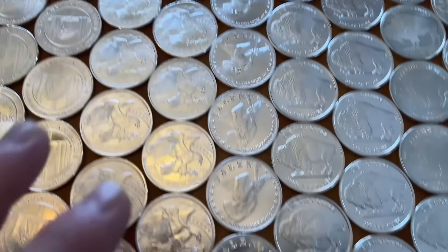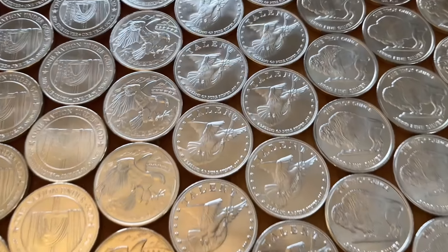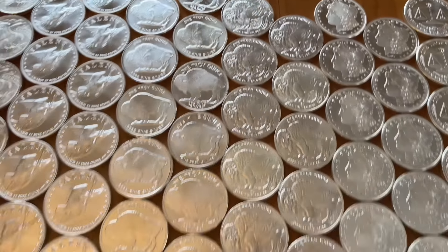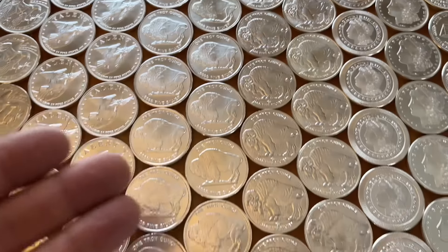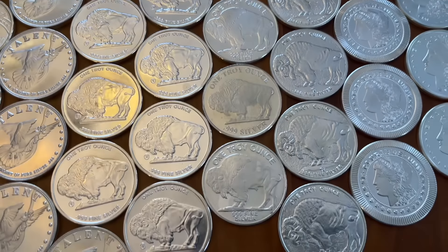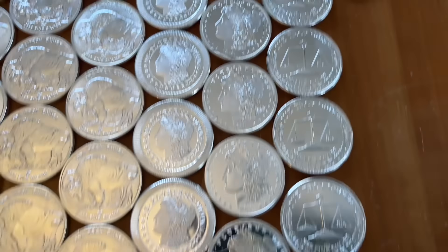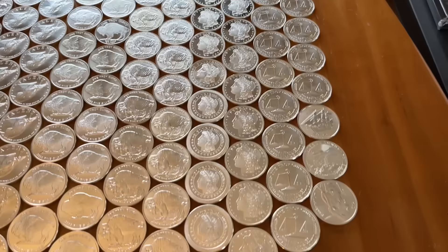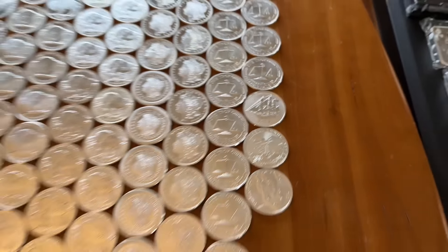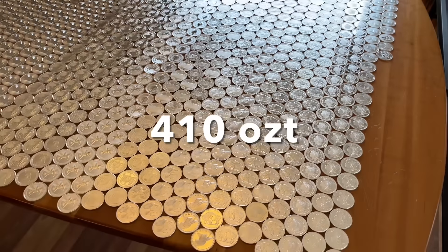Recently I've been getting some of these talent rounds from Tim — really like the talents. And if you are a stacker of silver rounds, you gotta have buffaloes — that is iconic. I guarantee you have buffaloes if you stack silver rounds. I've got a bunch of those, plus some Morgan rounds. And I'll finish off with the trade unit rounds — a couple of mishmash right there. So in total amount of rounds: 410 ounces.